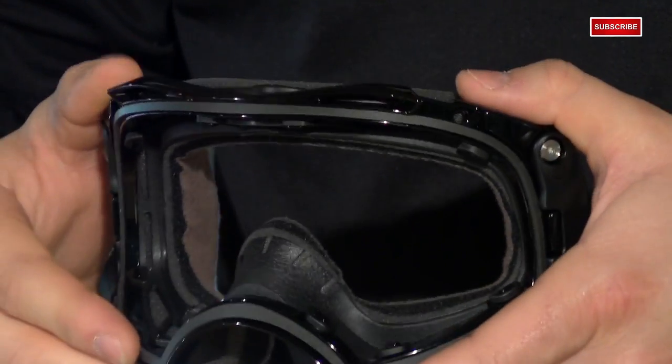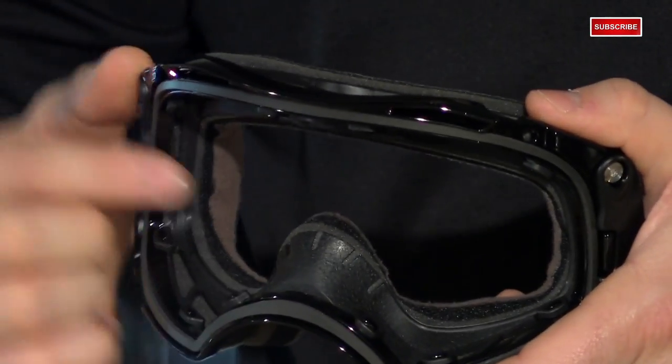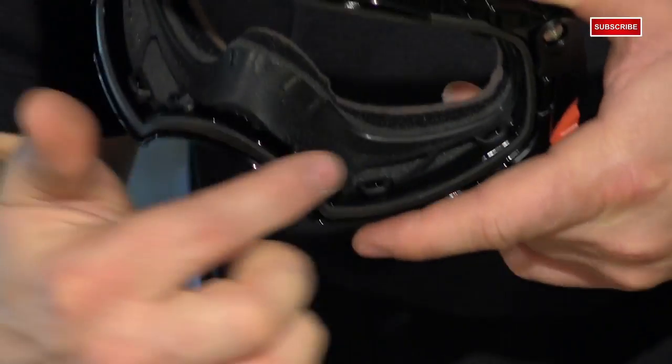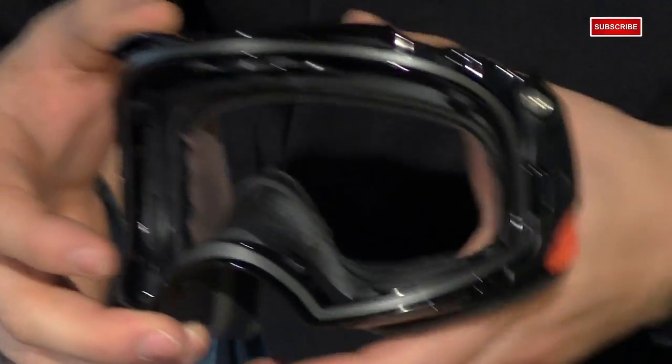Next would be the face film and the inner frame. A cool thing about this is that there's actually a function to the black texture in here — it reduces glare, very similar to eye black on a baseball player in the outfield. All you do is pop each one of these tabs off and it's off.